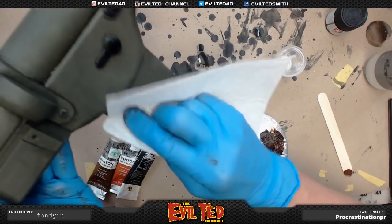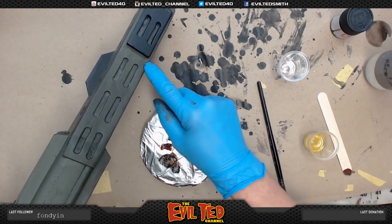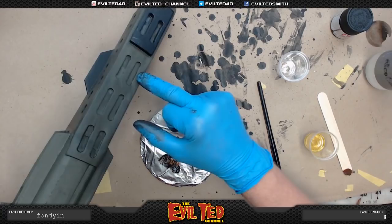These holes are supposed to look like they go all the way through the flamethrower. I didn't really achieve that, but I like these holes on the side. For these we're just going to paint them flat black.